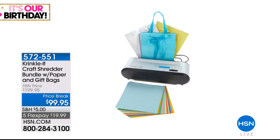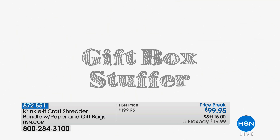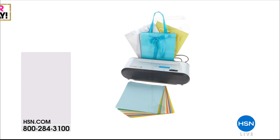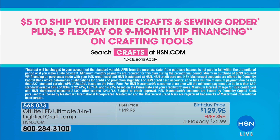Quick recap: the Crinkle-It shredder aired at the beginning of the hour — we have about 250 left, and those are $100 off. You get the Crinkle-It machine with 120 sheets of colorful paper. The OttLight also aired earlier today — $20 off, a big customer pick at $25.99 with free shipping. It gives you that perfect true-color light, is a magnifier and a great hook — a 3-in-1 as a floor lamp, desk lamp, or clamp lamp. Today for crafts, it's $5 to ship your entire crafts and sewing order, plus five flex or nine-month VIP financing on crafting tools. Search crafts at hsn.com.